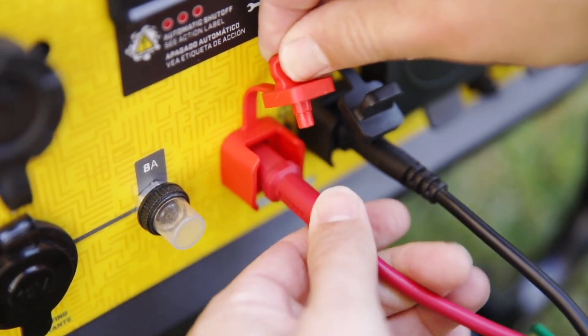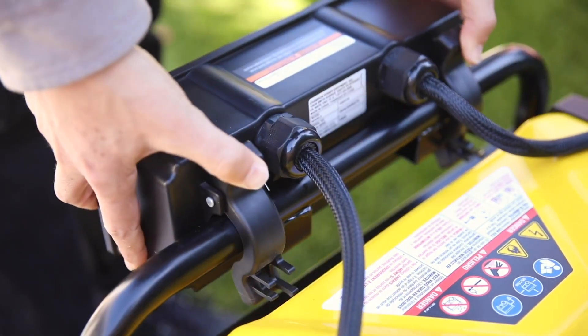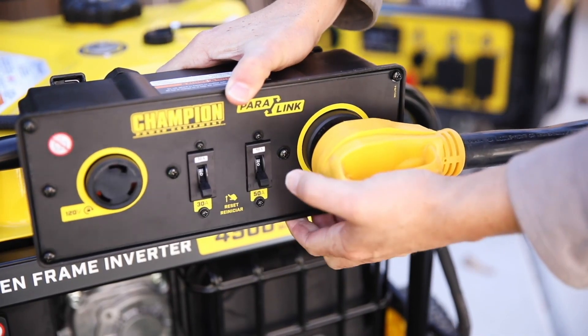Or connect two units using a Champion Paralink parallel kit to provide 50 amps of power directly to your RV.